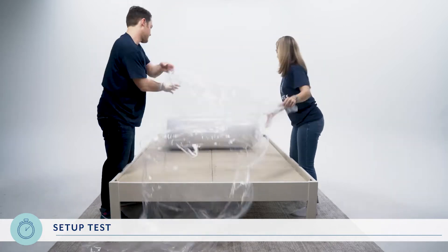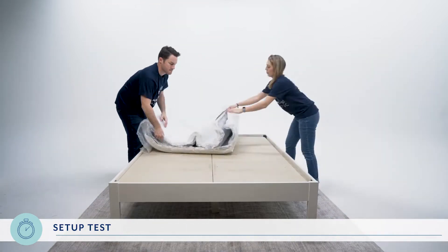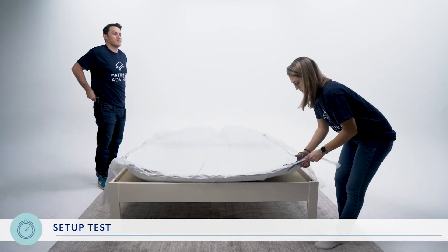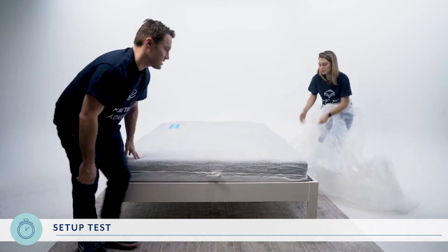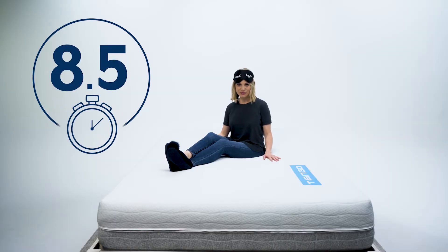Sit back and relax as we watch it shimmy to life. A queen mattress weighs around 80 pounds, so don't forget good form as you lift. Despite its size and weight, it only took us a minute and a half to set up. There might be a slight odor at first, but it should go away in a few hours. For ease of setup, we give the Tango an eight point five.